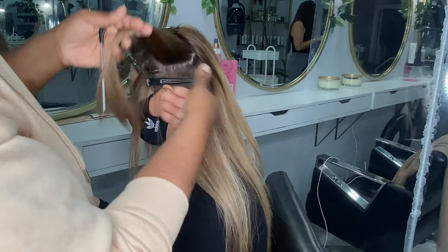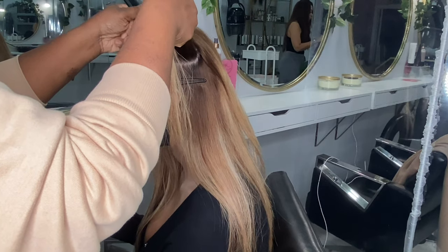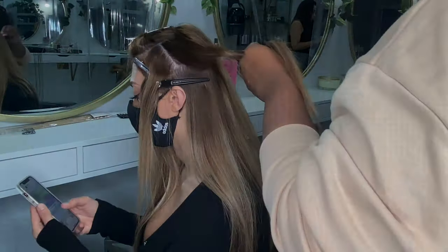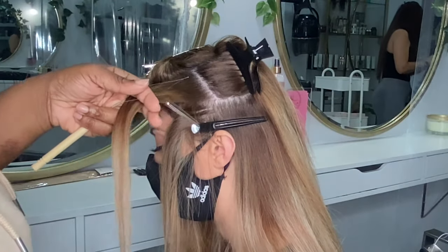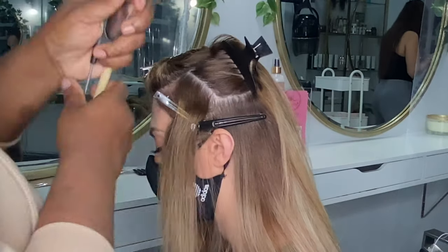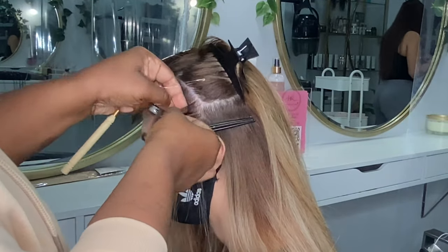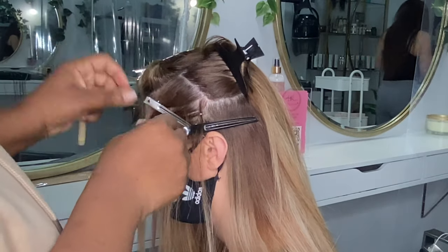We don't actually stock nano tip hair in the salon, so this lady provided her own hair. She'd done a collaboration with a company called Halo London — I'll put the link below. We used three different colors: I believe she used an 8613, then a color 17, and a third pack. It was a perfect blend and the company definitely knew what they were doing by sending her those three different colors.